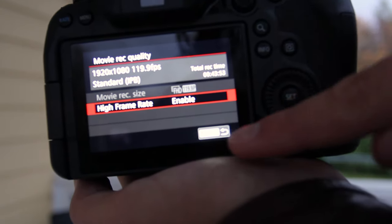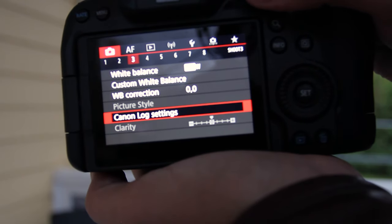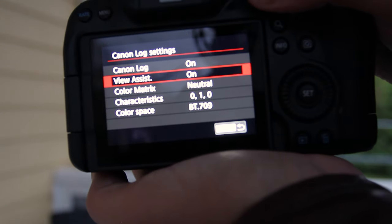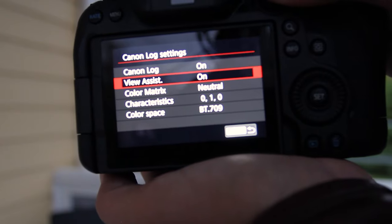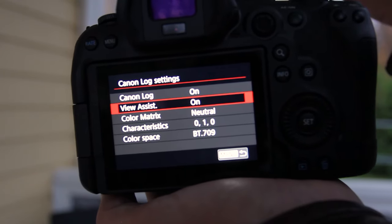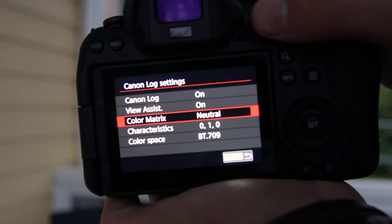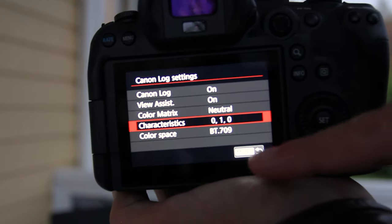Our next stop is the Canon C-Log settings — turn that on. View assist on helps so that it's a little bit easier to know how to shoot, as well as having a histogram always up, which will help you get perfect exposure. Color matrix on neutral. I haven't figured out what good characteristics are yet, so we won't go into those.